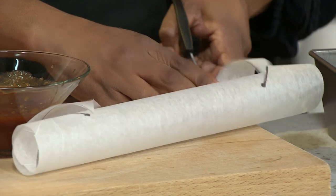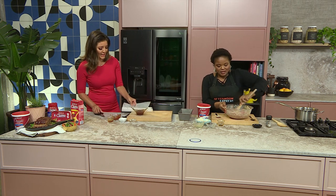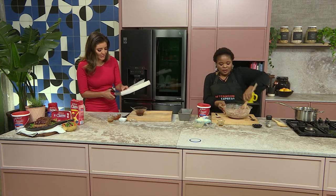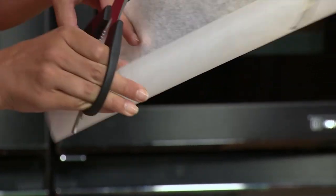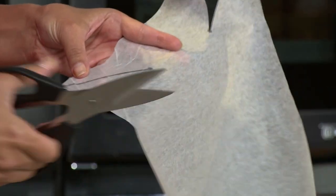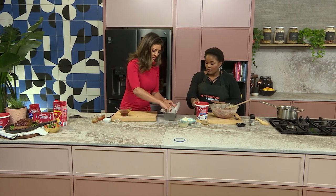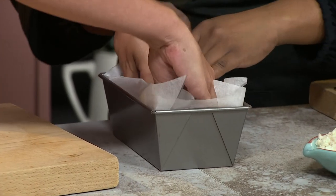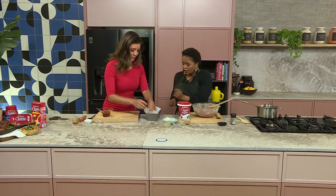So this is for the loaf tin. I've never actually seen this done before — I'm fascinated. This is so that it doesn't stick and also so that you can pull the meatloaf out more easily. It's going to hold the shape of the actual loaf as well. You go in there, and what happens is these corners just fold into each other.